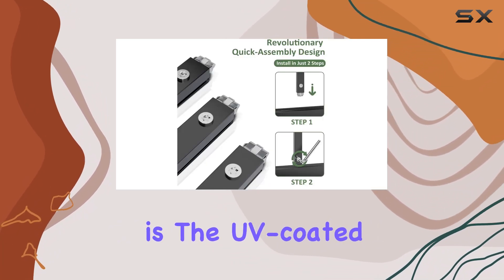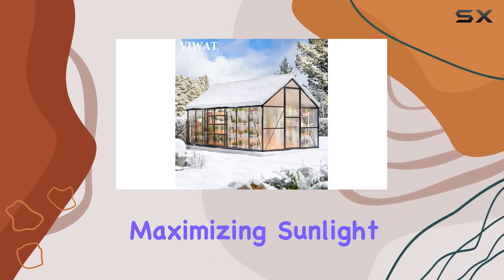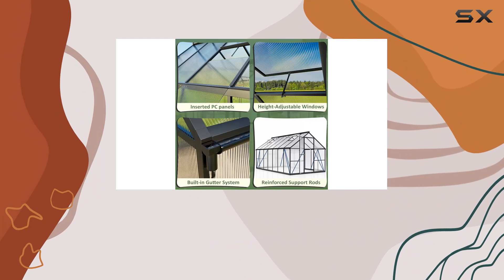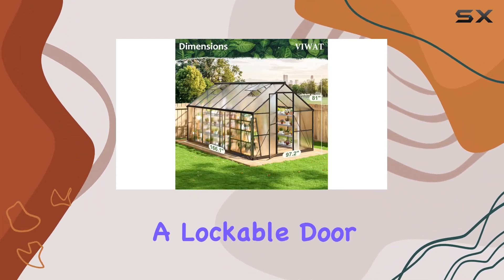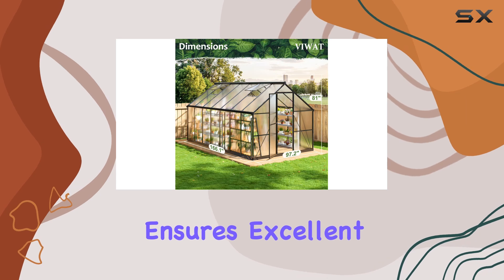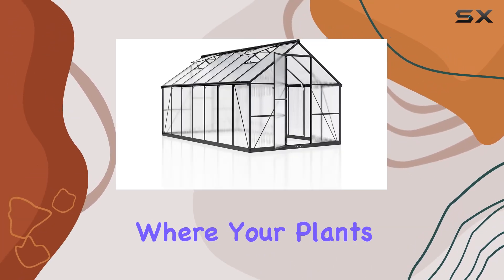One of its standout features is the UV-coated panels, which protect your plants from harmful solar radiation while maximizing sunlight exposure for optimal growth. The balanced ventilation system, including a lockable door and vent window, ensures excellent air circulation and security, maintaining a controlled environment where your plants can flourish.